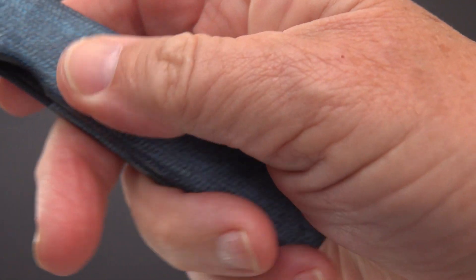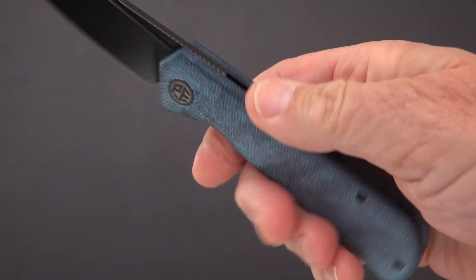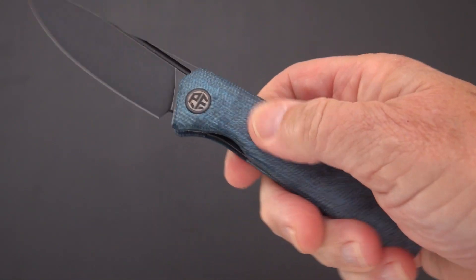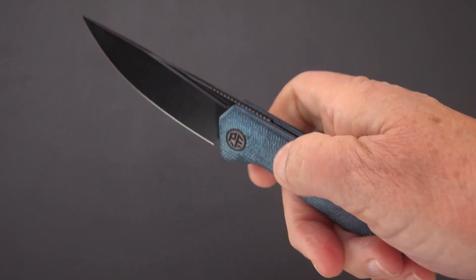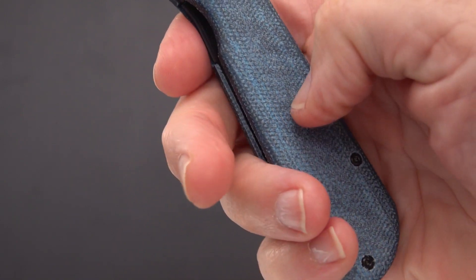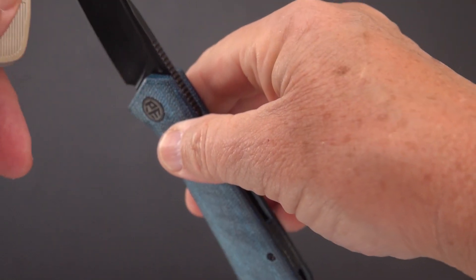The handle is a blue canvas micarta. People have been asking whether the handles are slippery — on this one, no. It has a nice drag to it; it's smooth but definitely not slippery. There's some real texture to it. So let's do a quick measure-up and compare it against some other Naz Horn designs and Petrified Fish knives.